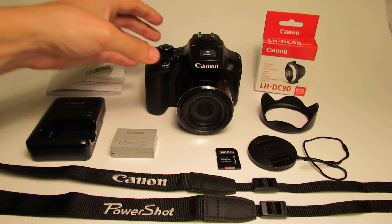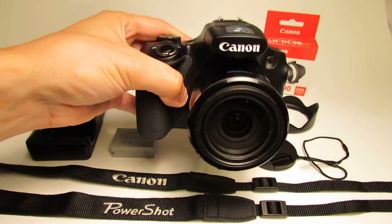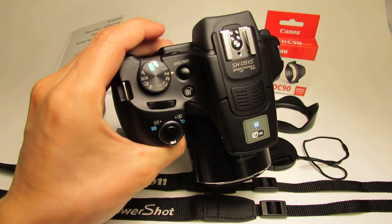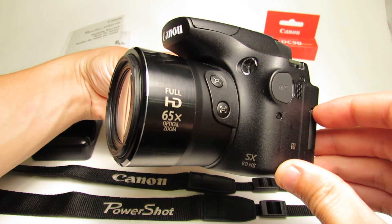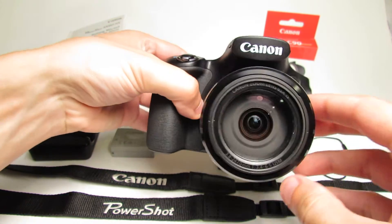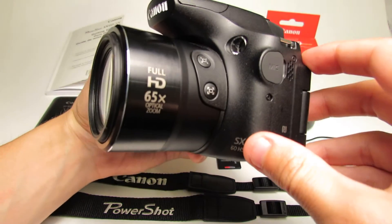This is the Canon PowerShot SX60HS, one of the latest Canon point-and-shoot cameras. It has 1080p quality recording at 60fps, 16 megapixel photographs, and an amazing 65x zoom.